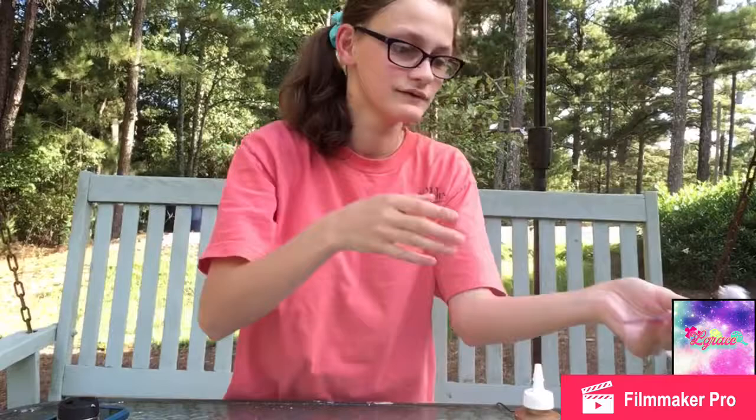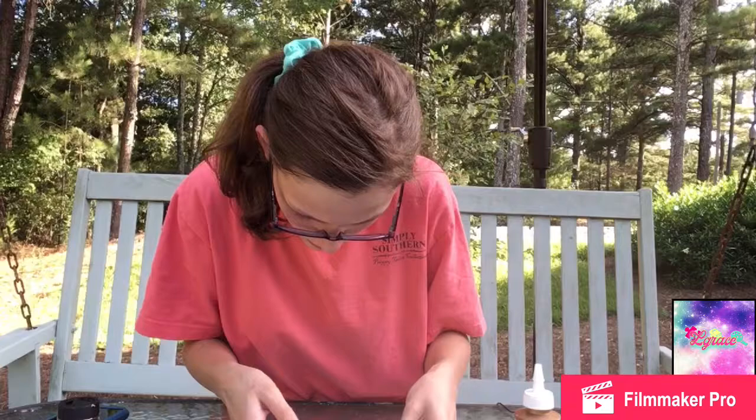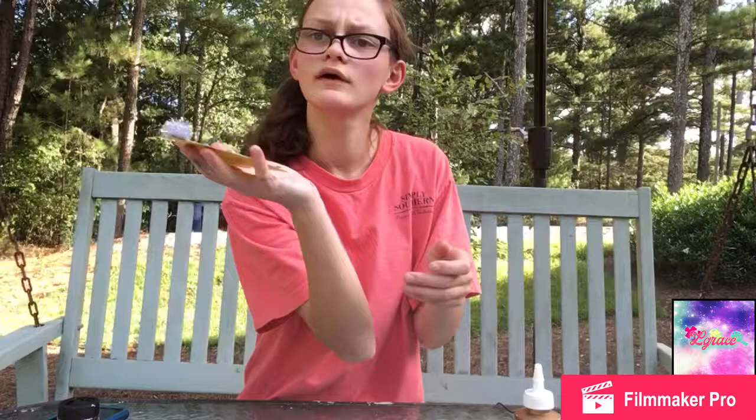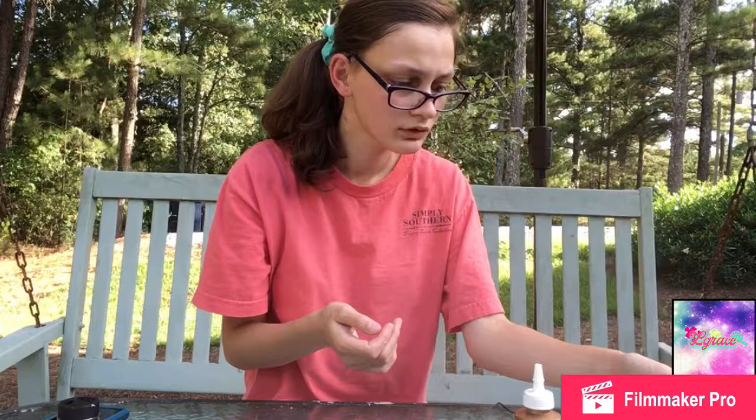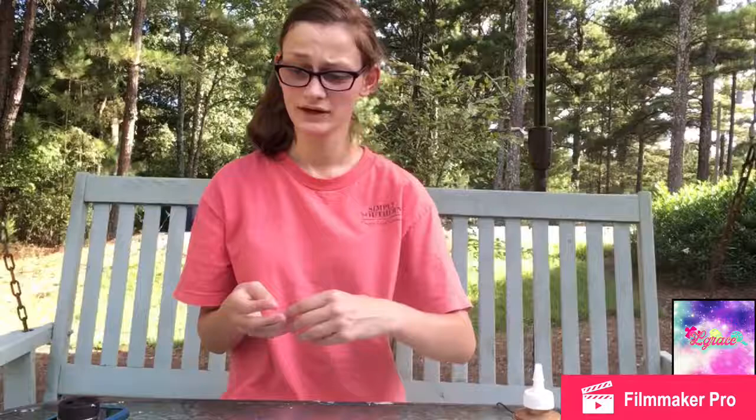Okay, I'm back, finally. This is what it looks like — that's one of them. And then there's the other one. And this table is one giant glittery mess.